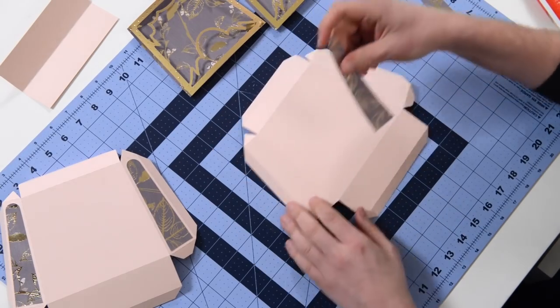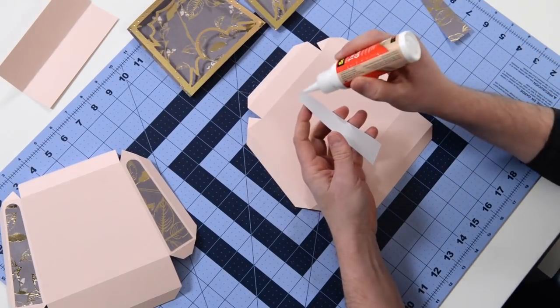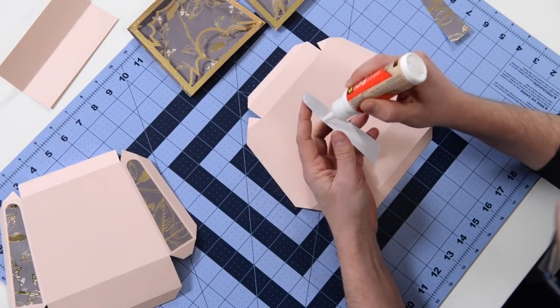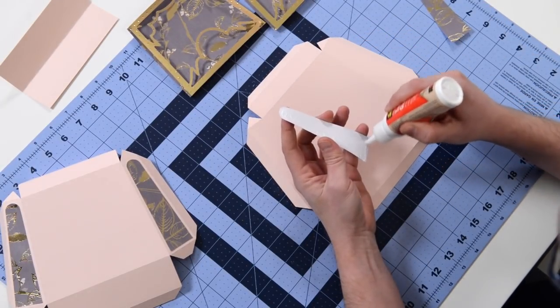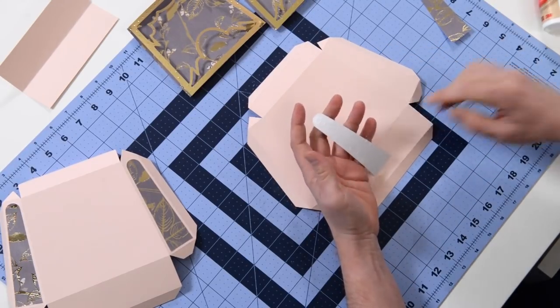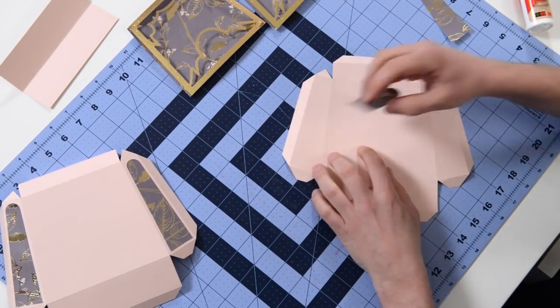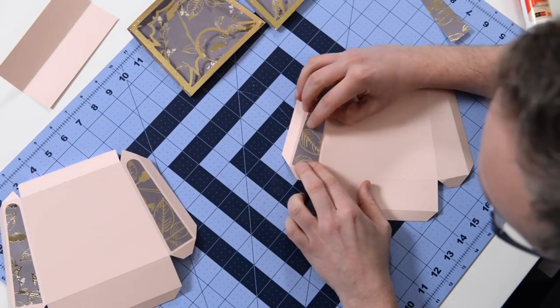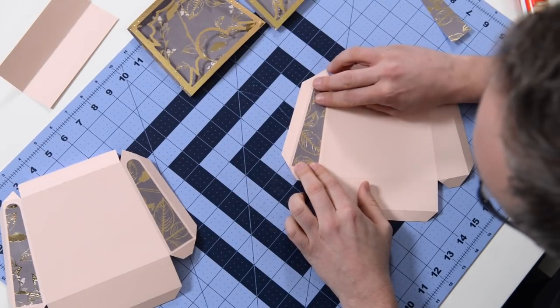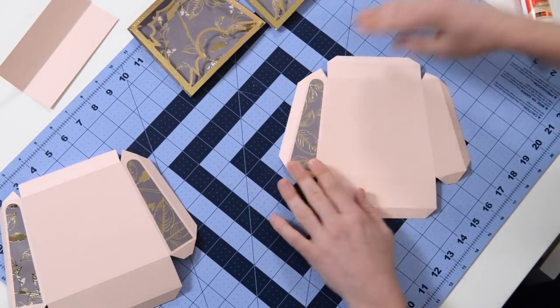Make sure you got the right one. We're going to do a lot of piecing at first and then just kind of put it all together at the end. I think it just makes the most sense, especially if we can work flat - we're going to work flat as much as possible. Get that nice and centered.